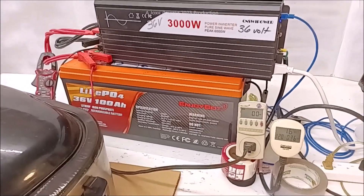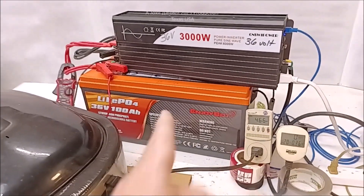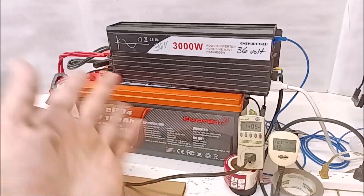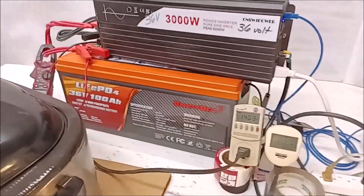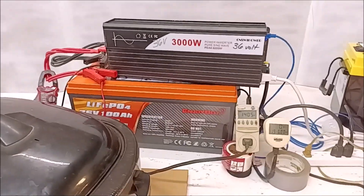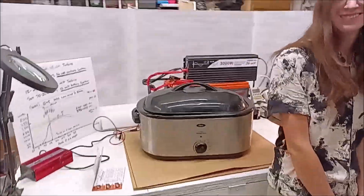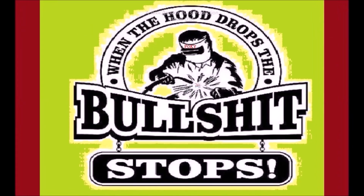36 volt is kind of like the forgotten voltage — like the National Rambler or the Tucker car. It was the better thing. 36 volt is the marine voltage, the aeronautical voltage, used in transmission and communication systems. 48 volt is a newer consumer voltage; 36 volt is an industrial voltage. All our PLCs and control systems in the pipe-fitting business ran on 36 volt — all the big pumps and valves. There was a reason for it. Thanks, y'all be good.